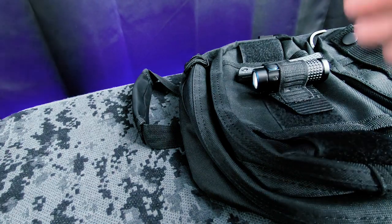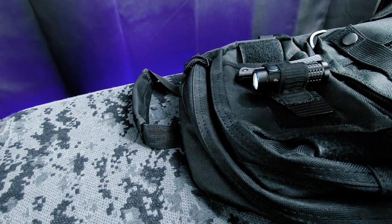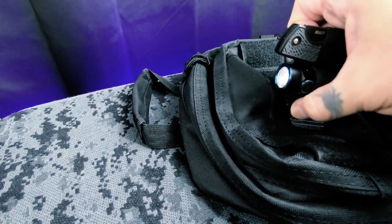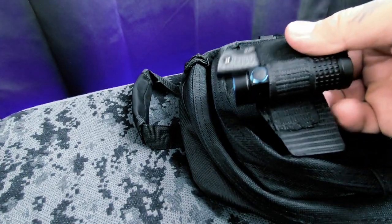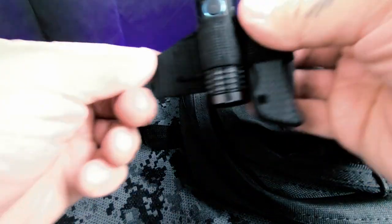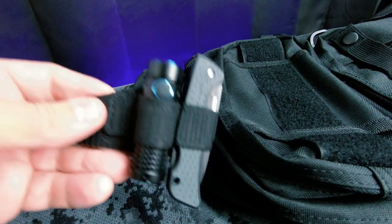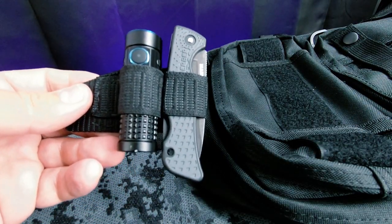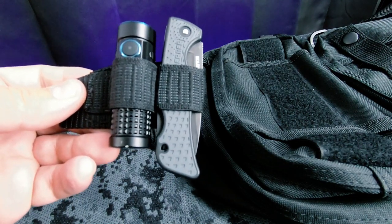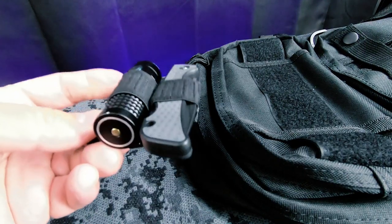I can put it right here on my EDC bag — nice and tight, snug, and it's not going anywhere. You come home at the end of the day, pull your pocket EDC stuff out, throw it on your nightstand or just attach it to your EDC bag and it's there. That's why I wanted to design my own item, because I'm sick of seeing people charge $25, $35, $45, $50, or even $100 to $200 for pocket EDC stuff.